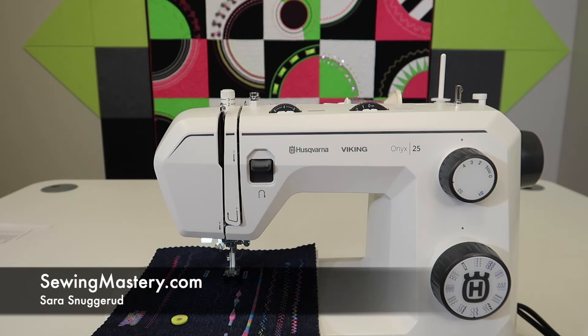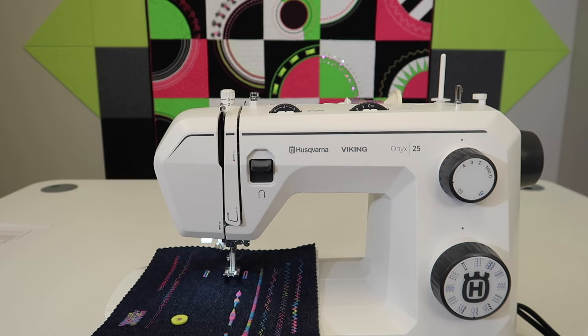If you're wondering if your Husqvarna Viking Onyx 25 is a machine that can free motion quilt, I'm happy to say yes. We're going to walk through the steps to turn it over to a machine that not only sews, but also free motion quilts.